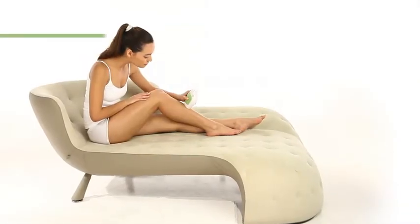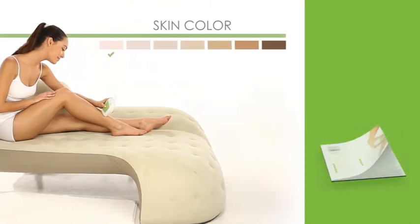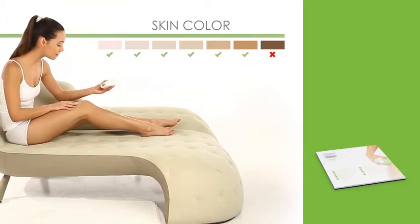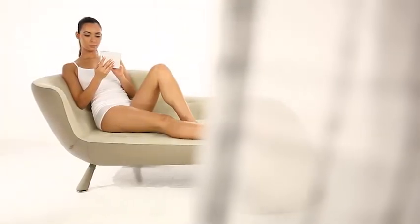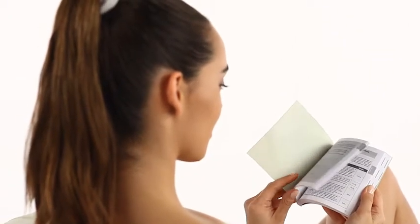Glide is not designed for everyone. To decide whether it's suitable for you, please read the Glide user's manual. For further information and personalized advice, you may also visit www.silken.com or your local Silken website. To ensure safe and effective home hair removal with Glide, it is essential that you observe all the appropriate guidelines.